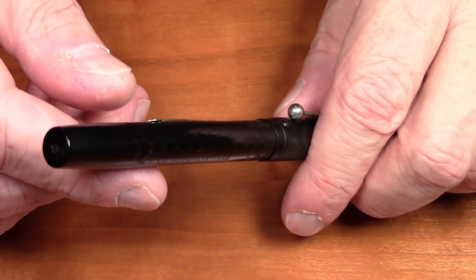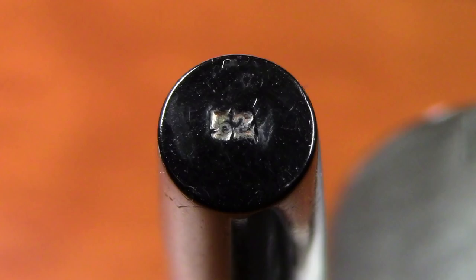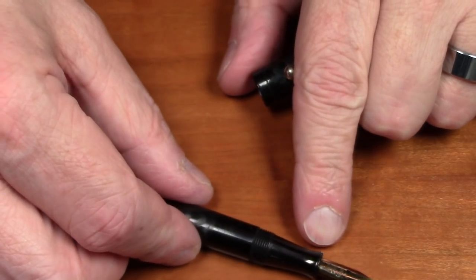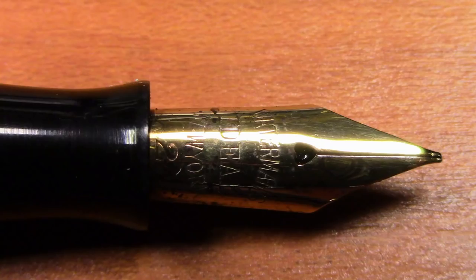The numbering system on these pens implied the size of the pen. Waterman pens of this era almost invariably have the model number stamped on the end of the pen — as this one does, with the 52. The second digit implies the nib size, so this would be considered a number 2 sized Waterman nib. If we look at the nib you'll see at the very bottom it says 'Waterman Ideal New York' and a number 2.